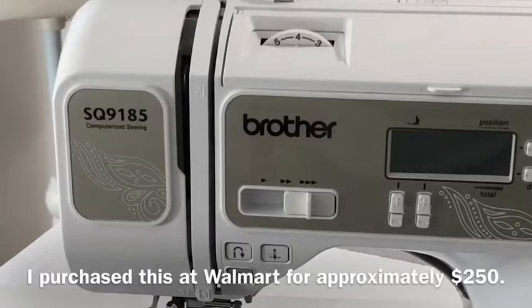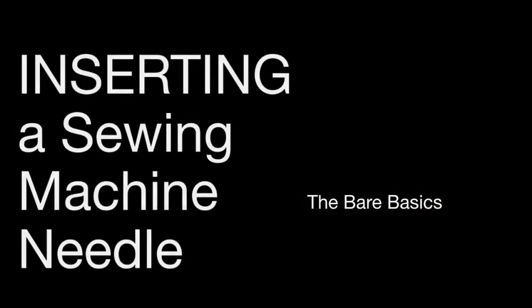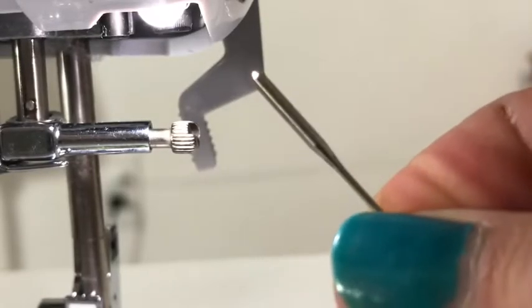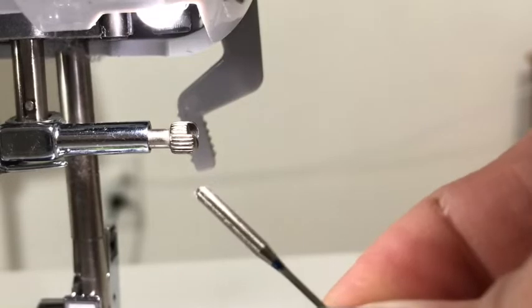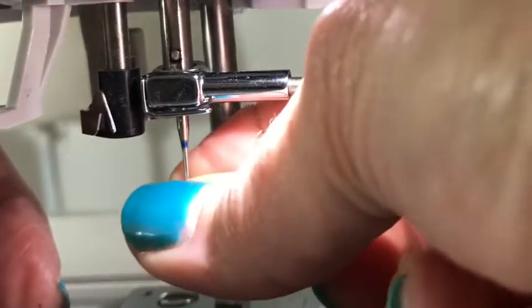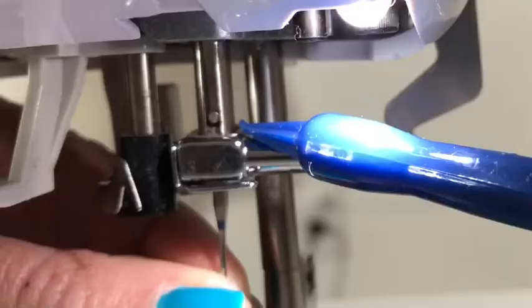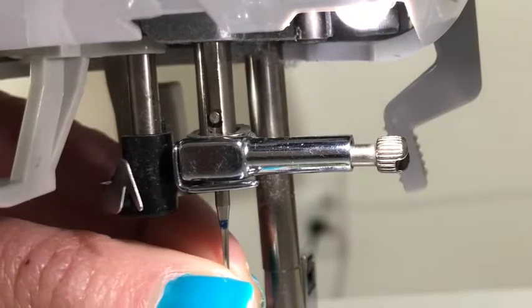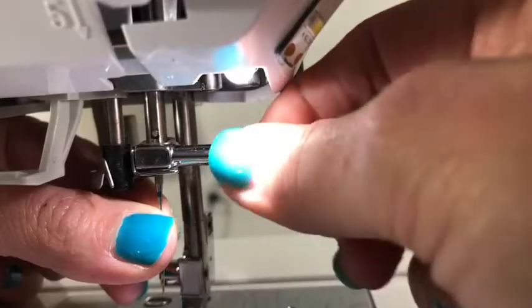This is my sewing machine — it is a Brother SQ9185. Be sure to check your manual in case yours is a little different. Take a close look at your needle: one side is flat, and the other side has a rounded feel to it. The flat side goes toward the back, and the rounded side goes toward you. Be sure to insert the needle all the way in — you can actually see the top of the needle there, and that will ensure it is all the way up.